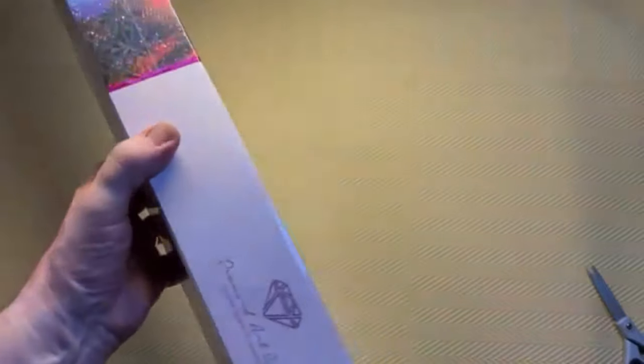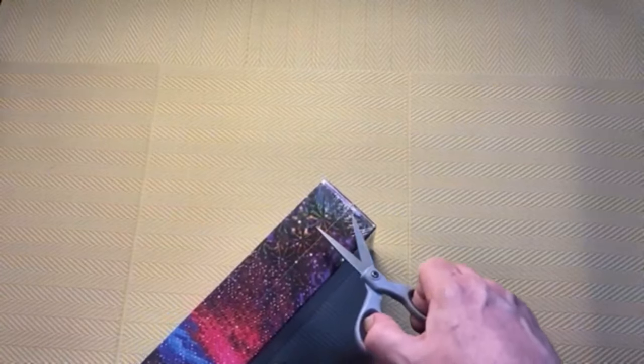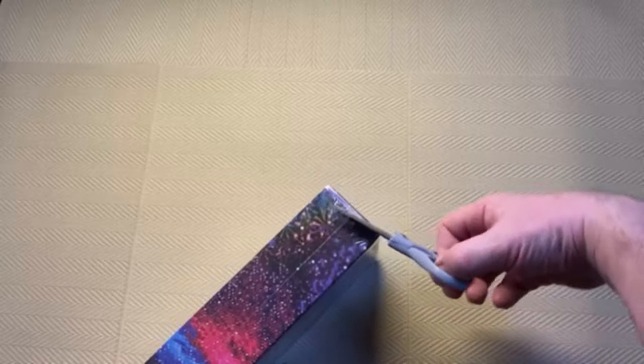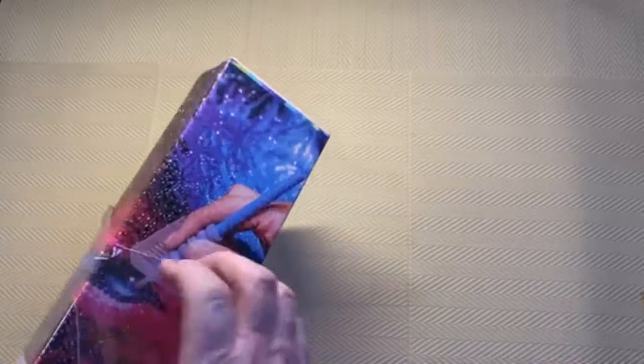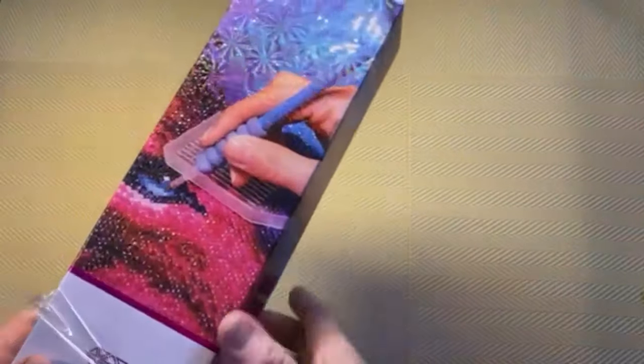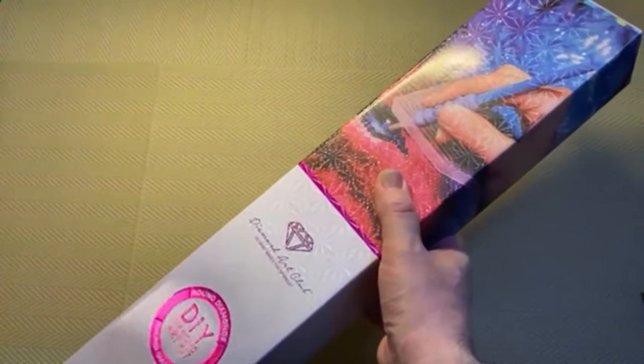The box is sealed with cellophane, so the first thing we have to do is remove that. The cellophane helps to stop dust or anything getting inside and getting on the canvas, so it keeps everything nice and clean.